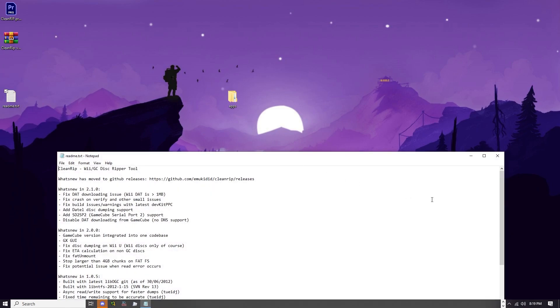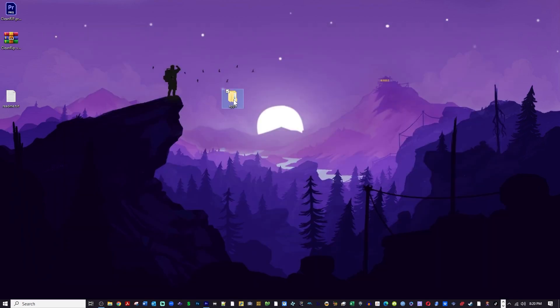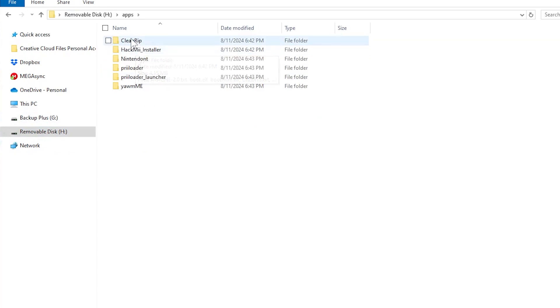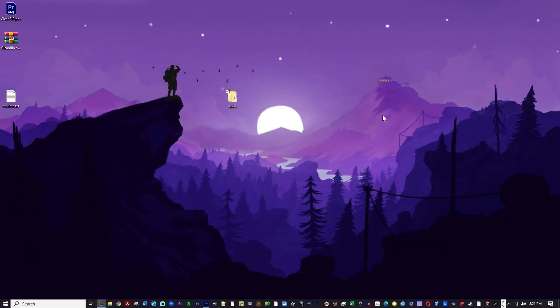There will also be a readme here. If you open that, you can see the changelog of all the things that have been fixed and changed over the life of this app. What you will want to do is take the contents of this apps folder and put that in the apps folder on your SD card. The prerequisite for this video is you should already have a homebrewed Wii. If you do not, go check out the Wii modding playlist on my channel — I have several methods to choose from. Go ahead and eject your SD card and let's hop on over to the Wii.